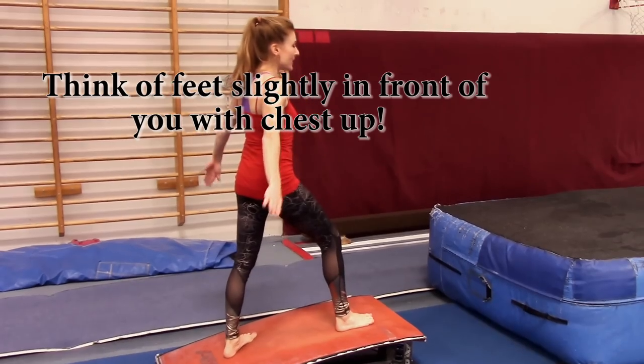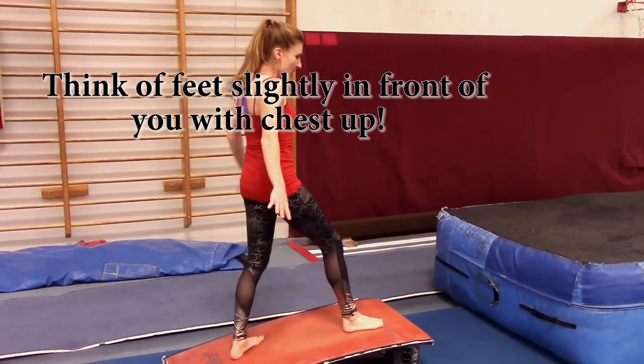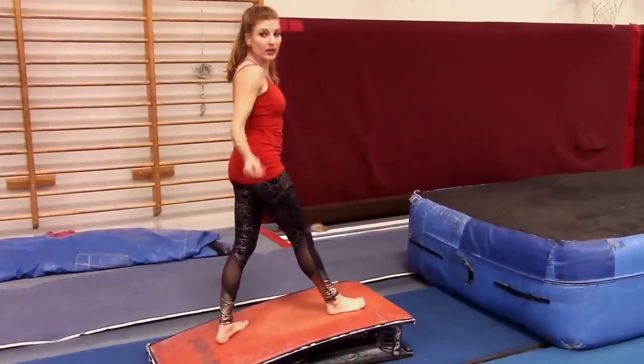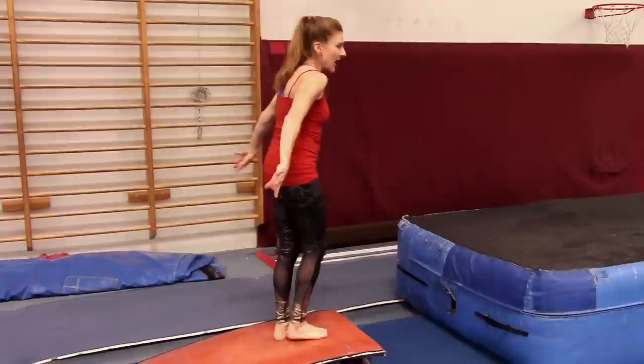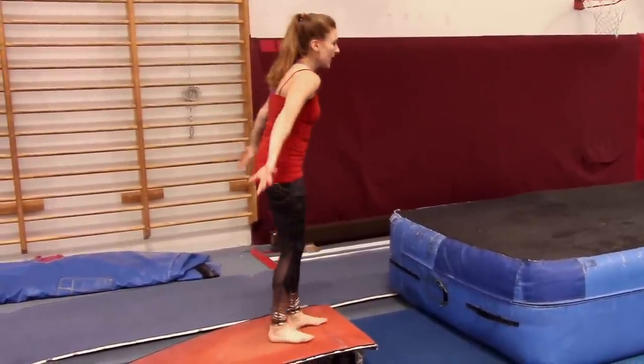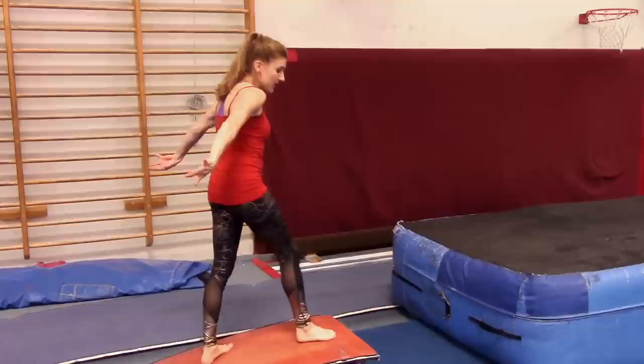You want to try and keep nice and tall, because they'll take points off if you hunch. Nice and tall, arms back, chest up, head straight. Then you're going to give a nice tight punch. As you punch, you've got to really squeeze everything. Keep your ankles nice and tight, and your arms are going to go from here.